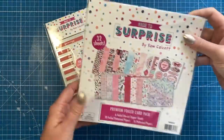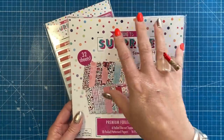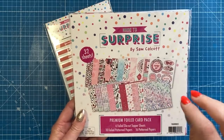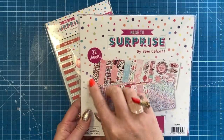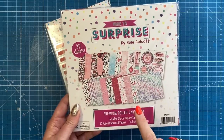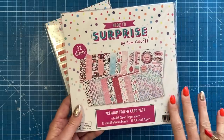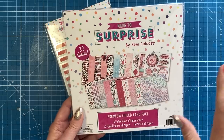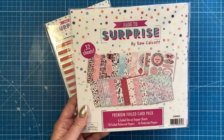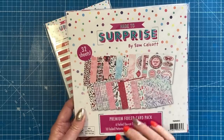So let's look at the paper pad. One thing I just need to explain first is that there's actually been a print error with the cover here. There are actually 21 sheets in total in here and that has been reflected in the price. When we do the next reorder of this one you will get 32 sheets, but there's plenty in there to get you started. You've still got your topper sheets, your foiled sheets, and all of these papers that you see on the front. I'm going to show you some wonderful samples made with that in a moment.